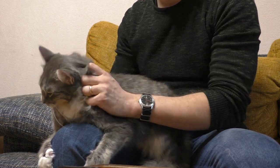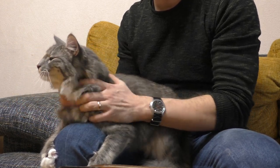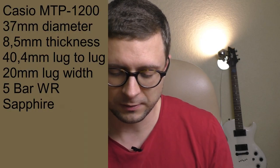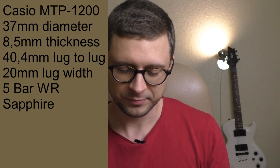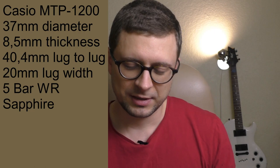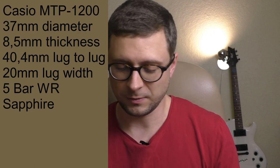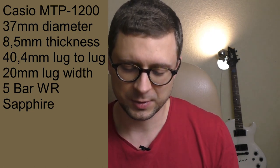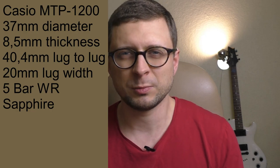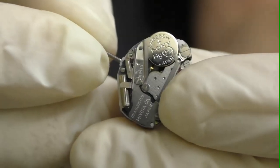Before, you'd just touch the watch and the fingerprint was on it. Now the only place you can leave a fingerprint is on the sapphire crystal. Speaking very quickly about the watch itself — it's a small Casio quartz watch with sapphire crystal, 37 millimeters in diameter. I just love the proportions. The Miyota movement costs just 2 euros, but it's very, very accurate.